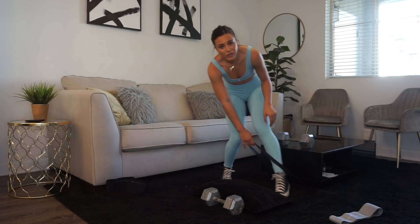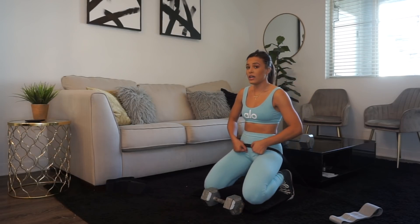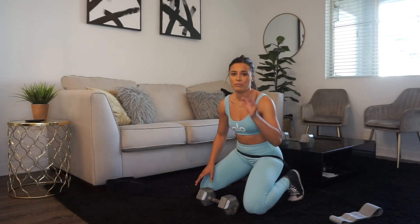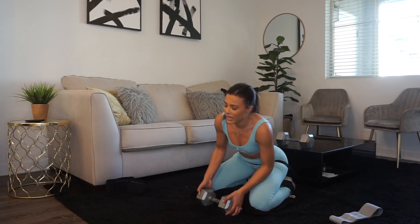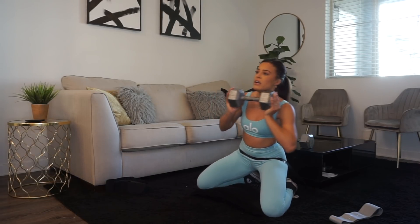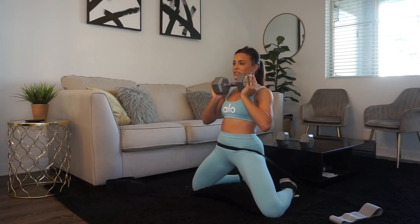I put a pillow here just for my knees. If you have a yoga mat, even better — all my yoga mats are at my gym so we're going to make do. This is my second set; I try to record my first set with every exercise because I listen to music on the other sets and I don't want to be so out of breath. But it's my second set so I'm pretty out of breath. This pillow is too small, so much for the knee support. We're doing 12 reps.